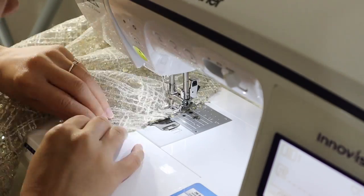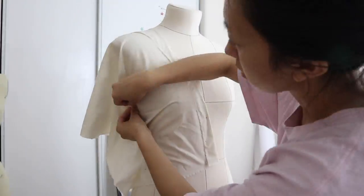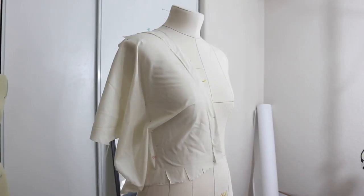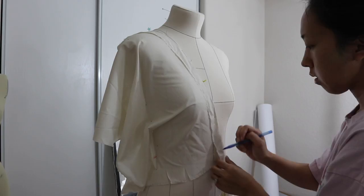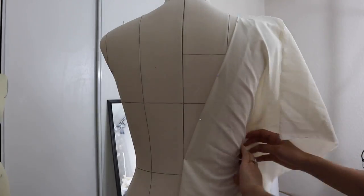Next it's time to draft my bodice. I decided on a deep v-neck, but nothing too plunging, and for the back it will be an open v-shape back. At this point I was still deciding on if I wanted sleeves or no sleeves.